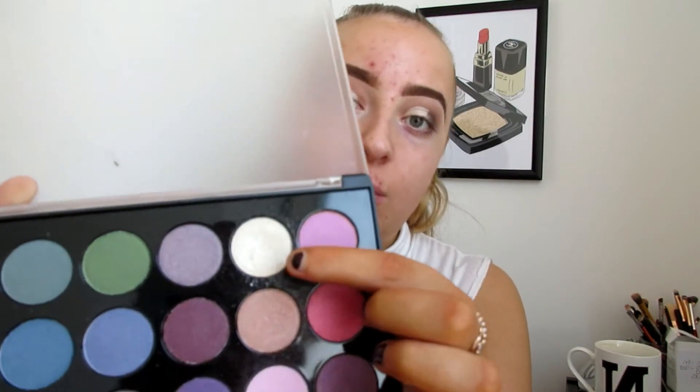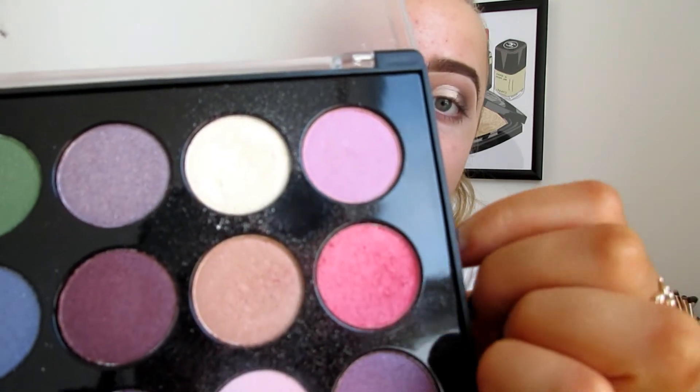Once the cut crease is done and the concealer is tacky, I'm now going in with a white pigment to give my eyes a little more definition and really make them pop. Again I've gone into the BH Cosmetics Smoky Eyes palette and I'll be using this sort of golden yellowy shade here, which is perfect for brightening the eyes and making them look a bit bigger.